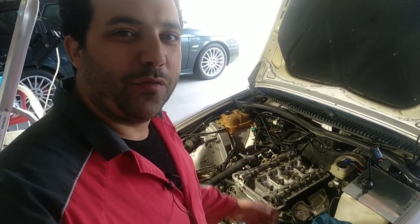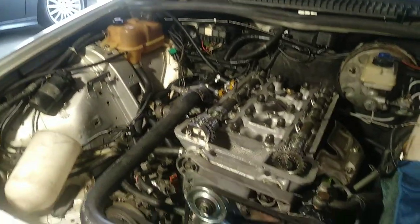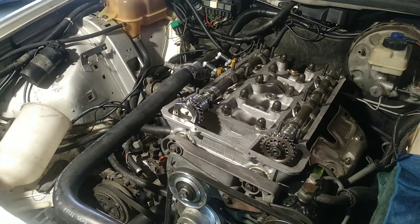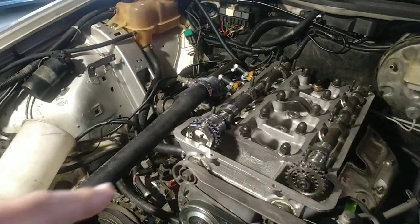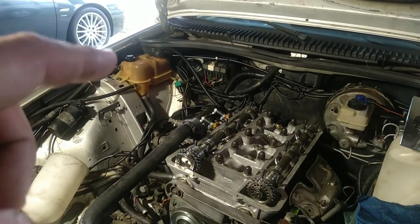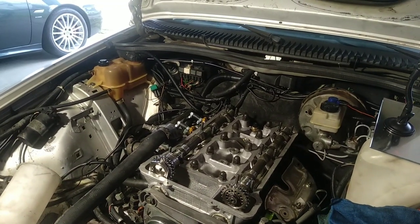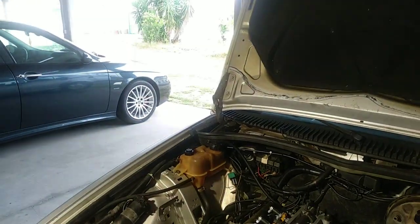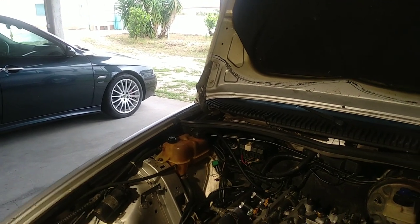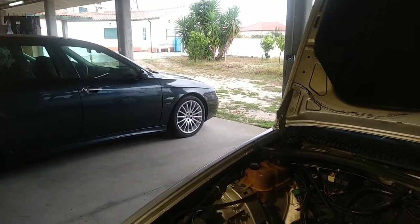Hello guys, welcome to another episode of Project Alpha 75 Milano. Today we are working on the timing chain. This is a very special episode — not only because it's the second to last one, but because this timing chain, despite being a very old style, its principles of operation are still used today. For example, on my Alfa 156 with the 140 MultiJet engine, it uses a similar principle for adjusting the timing belt.